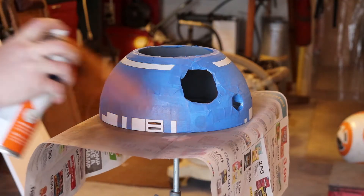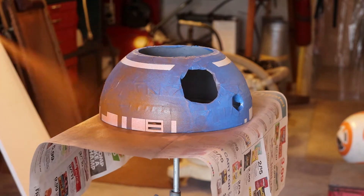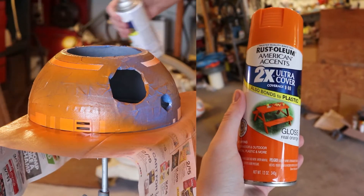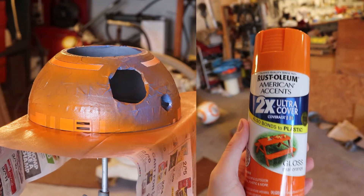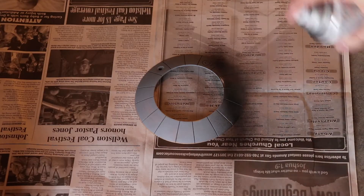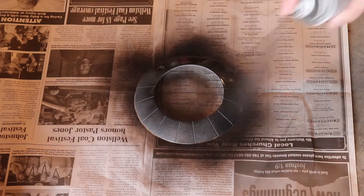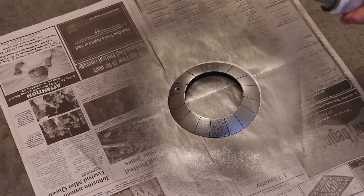The paint I'm using is actually not the paint recommended by the BB-8 Builders Club, but I wanted to use something off the shelf that I didn't have to order special and didn't have to apply with an airbrush. I'll link in the description what I used as well as what they recommend. For the parts that are going to be silver, first I'm doing a coat of gloss black, and then once that gloss black is dry, we're going to go over it with metallic silver.